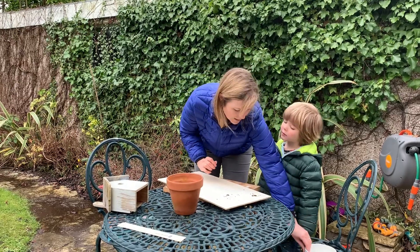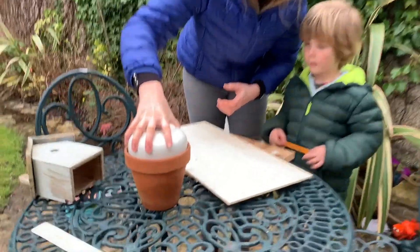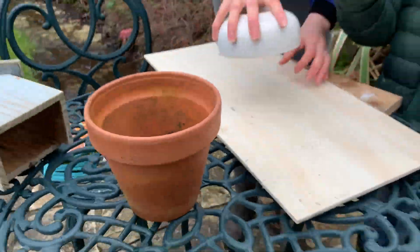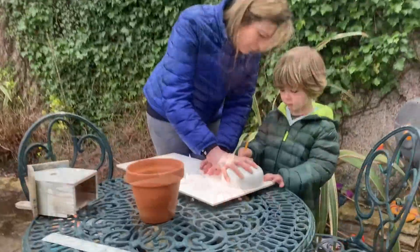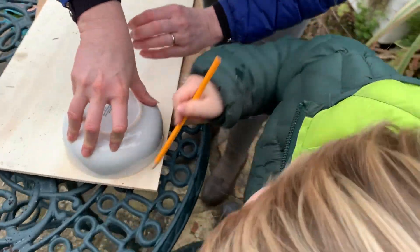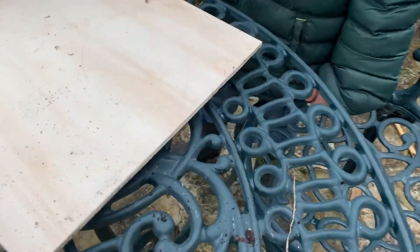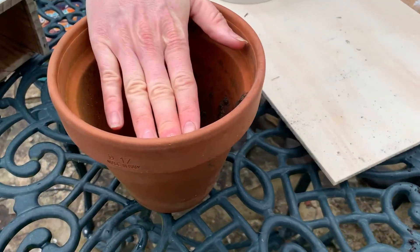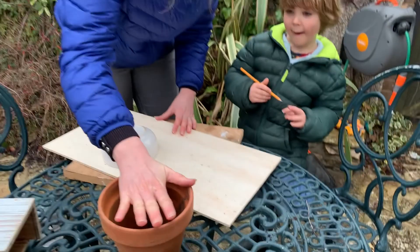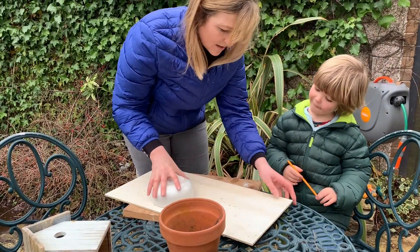So what you need to do, Hobie, is on this piece of wood — this bowl fits perfectly in here. You're going to draw around it all the way around. There we go. Good line, well done. It's a bit bumpy, but that's okay, because we're going to cut just on the outside so it wedges into our pot. We're going to put a hole in the middle so the bird can get in.